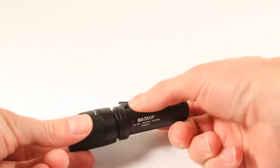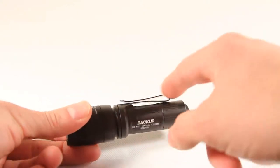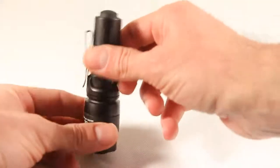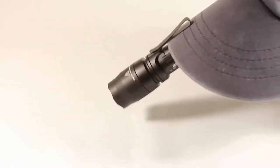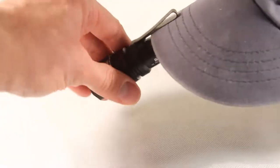Pocket clip — perhaps the best cloth pocket clip of any of the lights that I have. It is smooth and bi-directional, so you can carry it either bezel down or bezel up in your pocket. One of the other uses for the bi-directional clip is mounting it on a hat for hands-free use with a light — I've tried it and it's very handy.